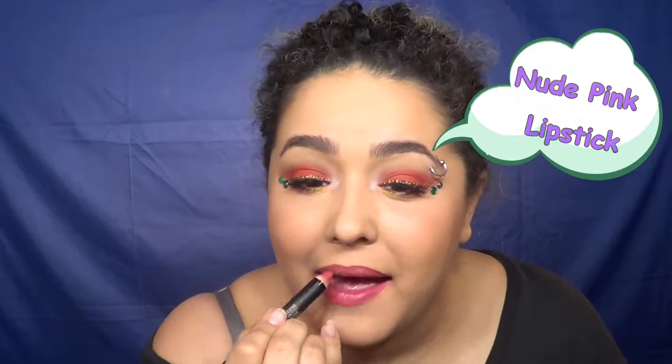For the lips, you can really do any color you want. I decided to go with a nude pink, which surprisingly worked out pretty well — but that part is kind of up to you. Once you have your lip color on, this is the finished look.